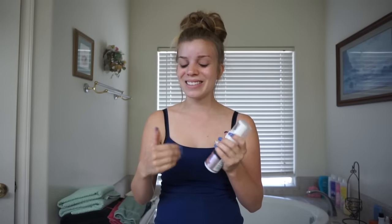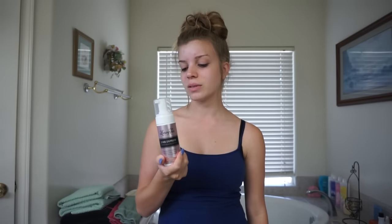Now keep in mind watching this, I have never ever tried legit fake tanning. I have tried the Jergens really gradual tan, but I don't really consider that. So if this turns out horrible, you can laugh a little, but don't laugh too much at me because it's mostly my fault. This is my first time, so if this doesn't look its best, it's my fault, probably not the product.